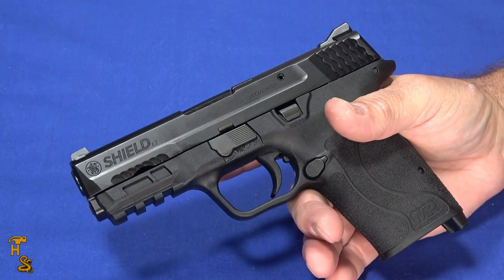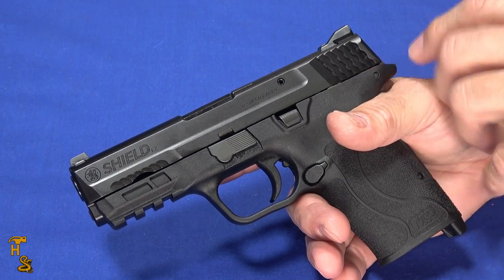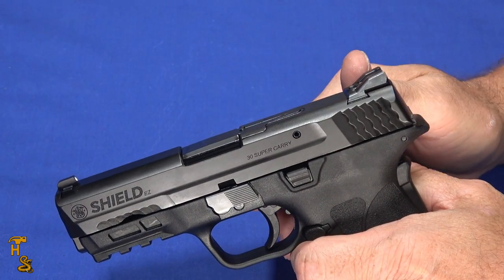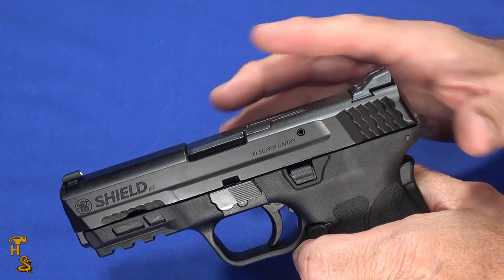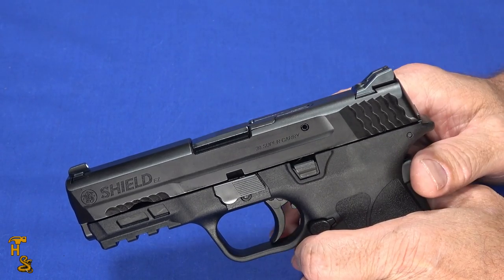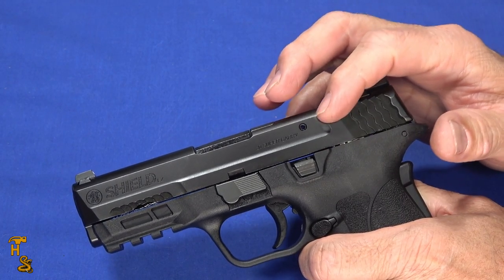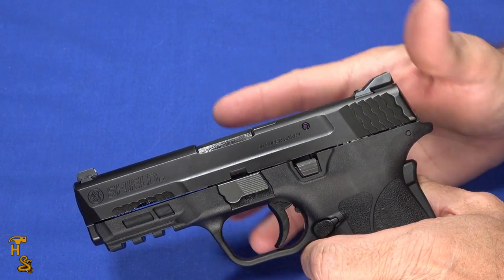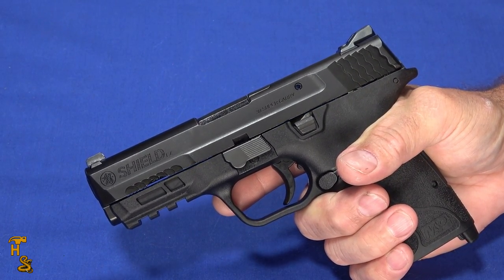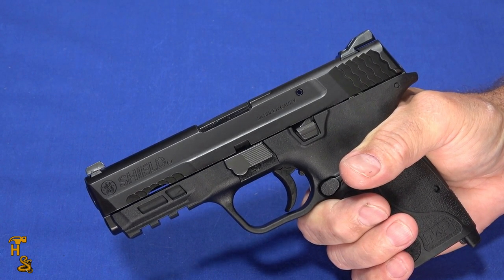From a reliability perspective, we had a little trouble at the beginning. It didn't like the last round in the magazine — it would either throw the last round out the ejection port instead of chambering it, or otherwise malfunction on that last round. That went away after about 30 to 40 rounds, and then it started working flawlessly. Unlike the other EZs, which had no break-in period, this one may need a little — but within one box of ammo it went from that issue to working perfectly.